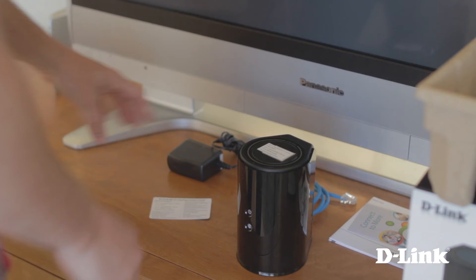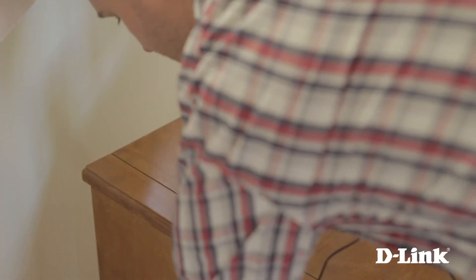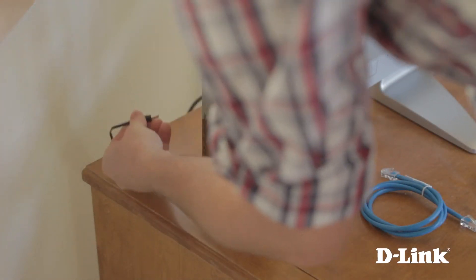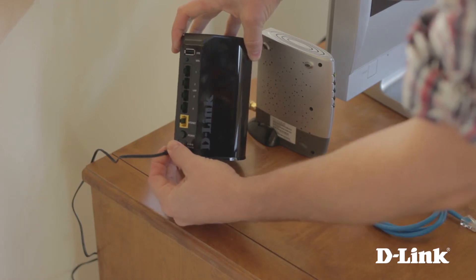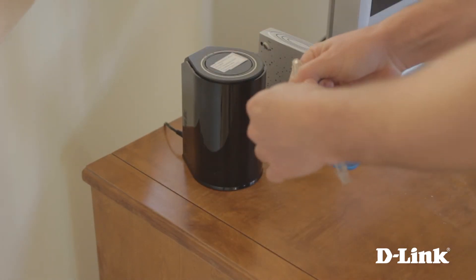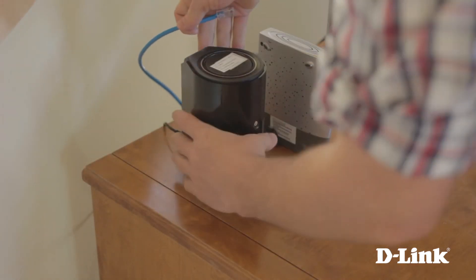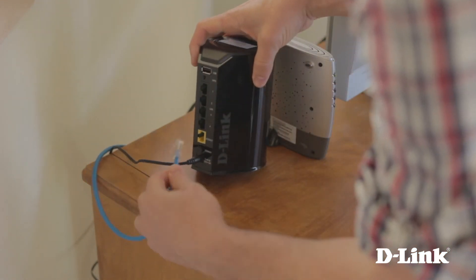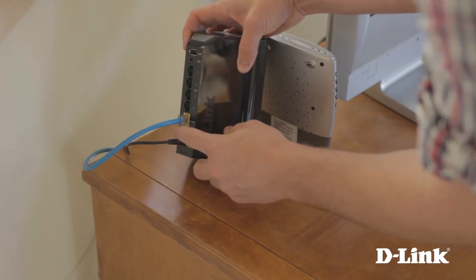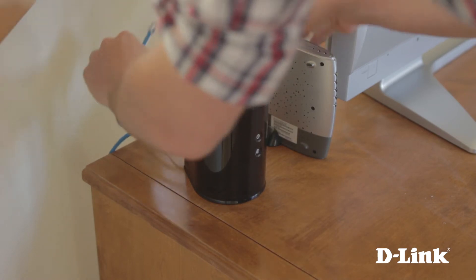Now, with a router, power adapter, and ethernet cable in hand, head over to your broadband modem and start by plugging in the power adapter to a wall outlet nearby and connect it to the back of the router. Next, take the ethernet cable and connect one end to the yellow internet port on the back of the router. Then go ahead and power on the device and connect the other end of the ethernet cable to the internet port on the back of the modem.